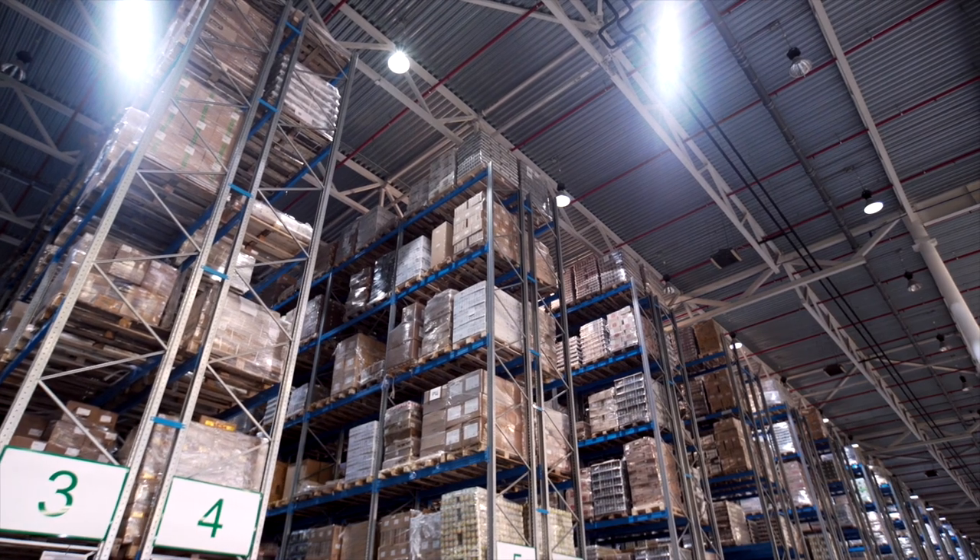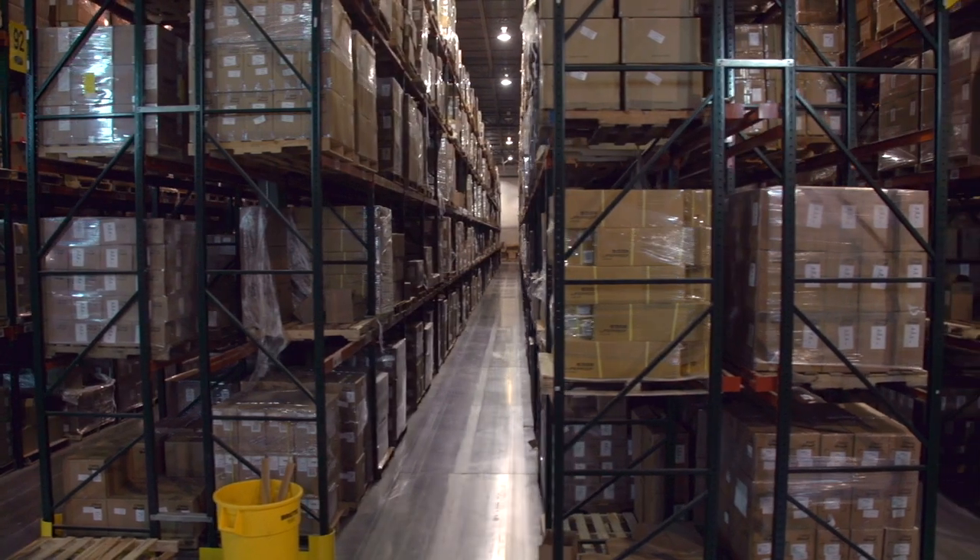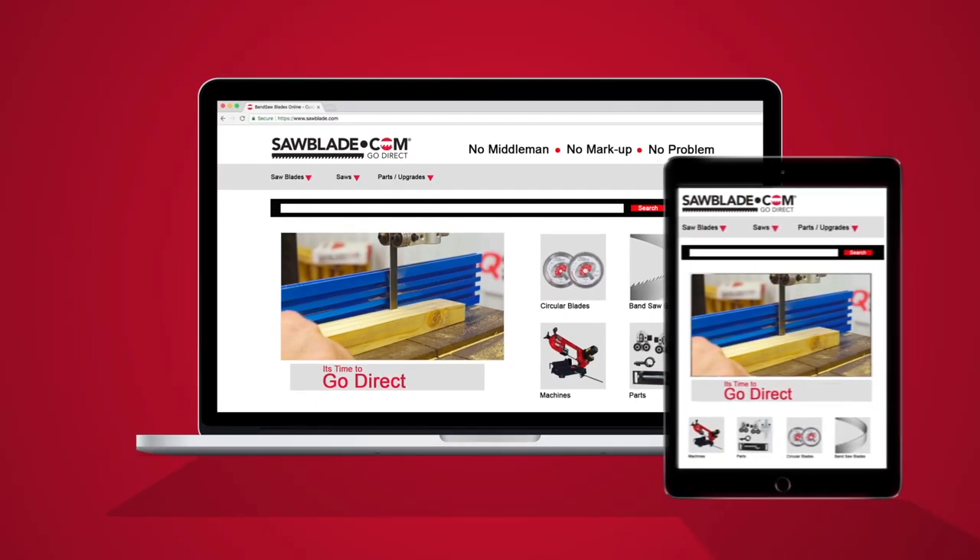SawBlade.com has an extensive line of sawing products from bandsaw blades, circular blades, coolant, and replacement parts. So log on to SawBlade.com for all your sawing needs. And remember: no middleman, no markup, no problem — go direct.